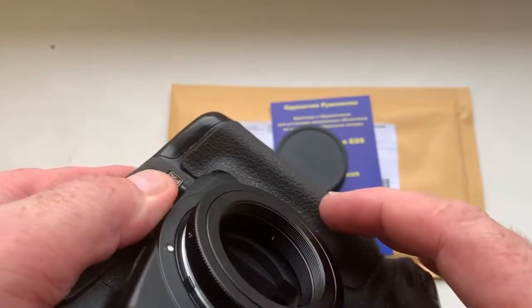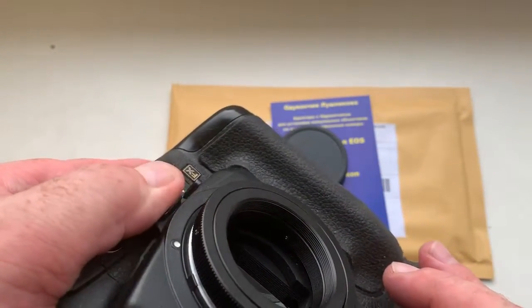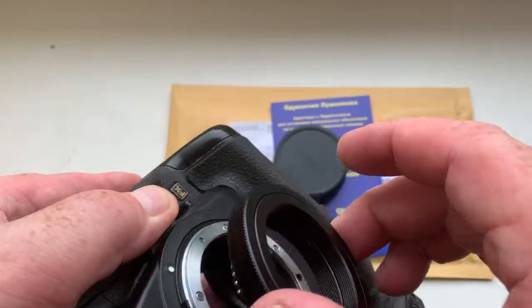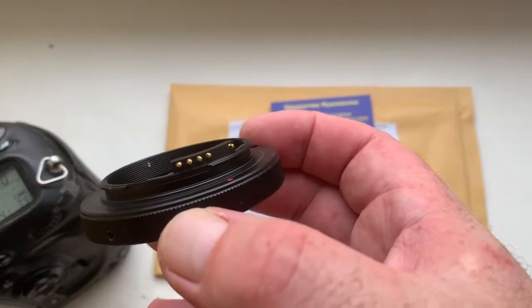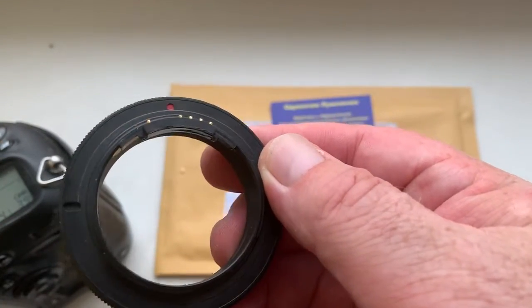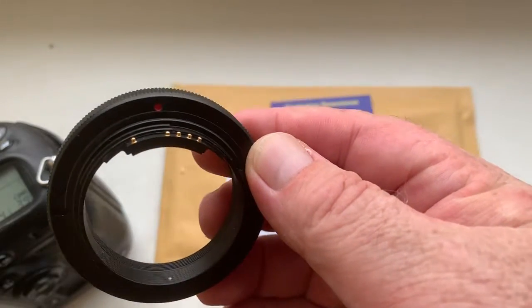How to reinstall? Push this button clockwise, very carefully, reinstall. Chip full work, full pre-programmed, not damaged.